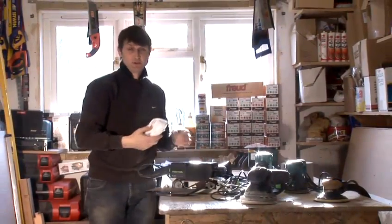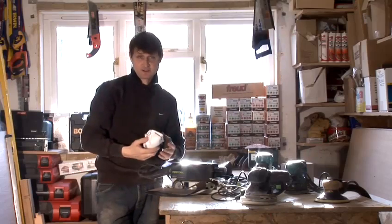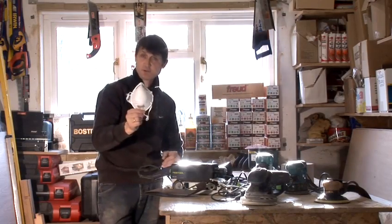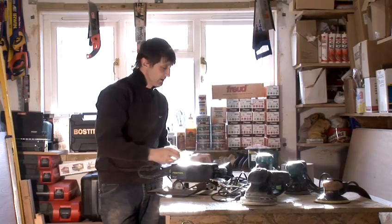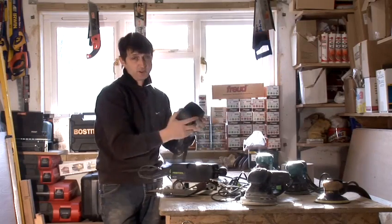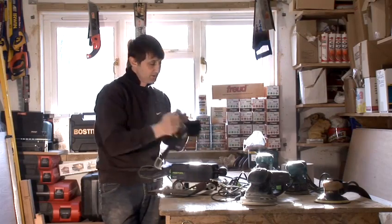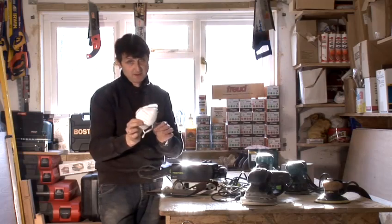You get a lot of dust no matter how good your extraction kits are, and I really would advise you to wear a dust mask. Either one like this, which you can buy anywhere from your main dealers, or invest in a decent one, which we use here all the time in the shop — simply a mask on the back with a filter in the front. But if you're on a budget, these are better than nothing. Thank you.